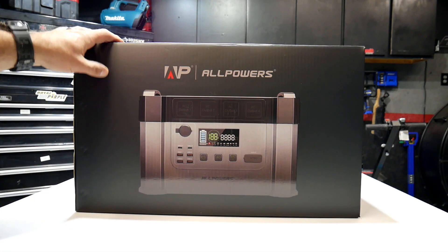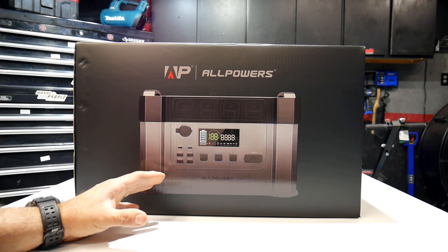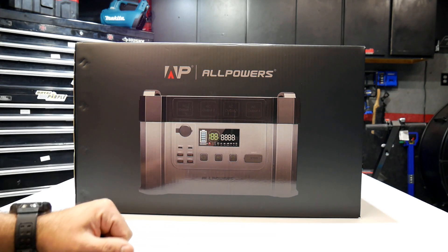What's up people? Welcome back to the channel. In this video we're going to take a look at another portable power station. This one is by All Powers.